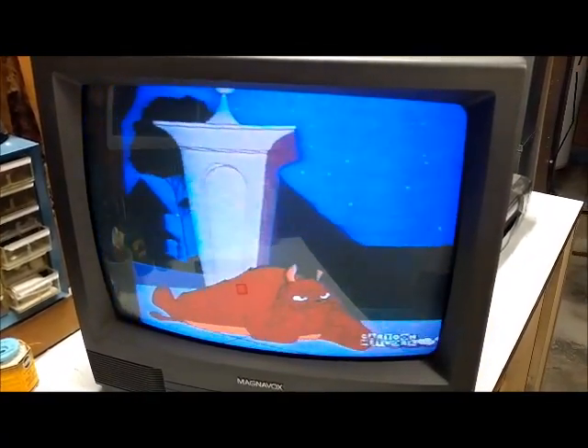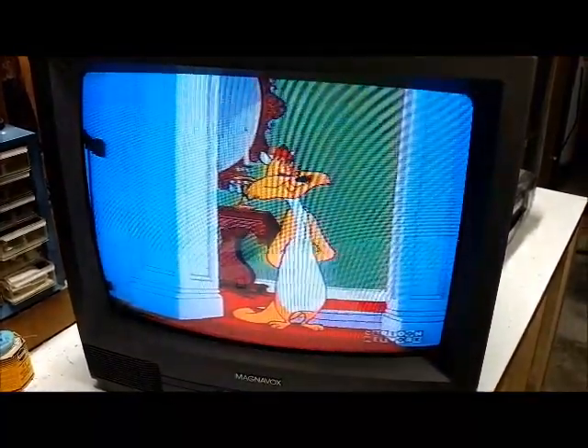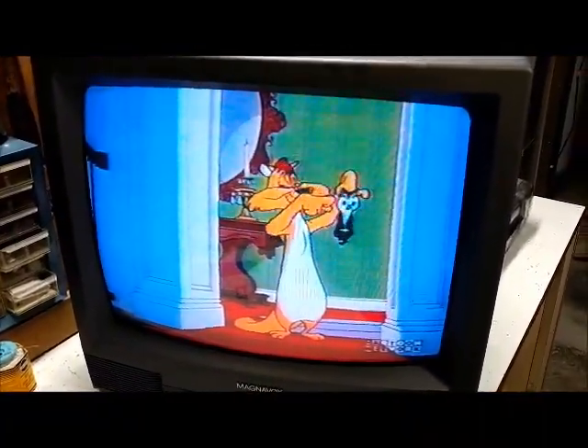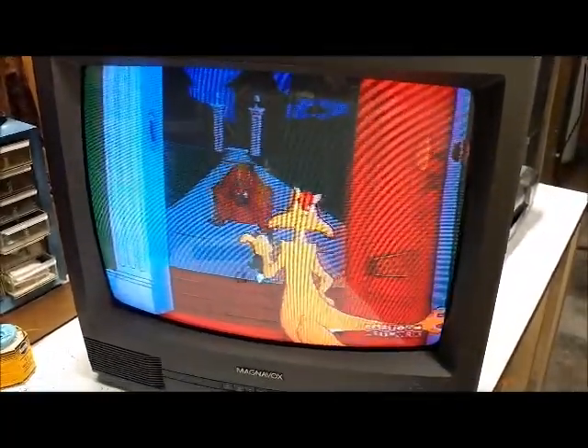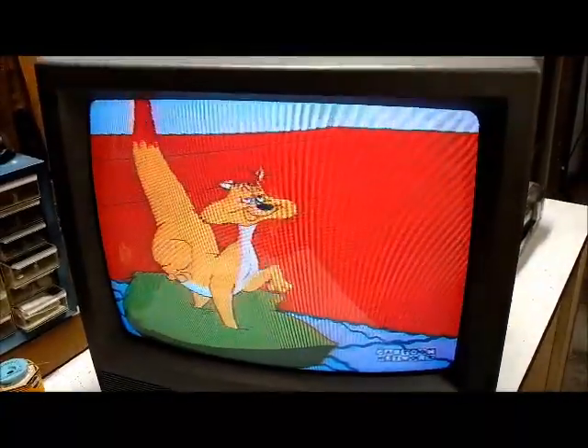Change of plans. I realized that video was my brother's middle school band playing, and I didn't want to deal with any copyright issues involving the kids. Anyway, this is just a quick cartoon, just to show this TV working — and it is working pretty good. So at least I have another working TV.